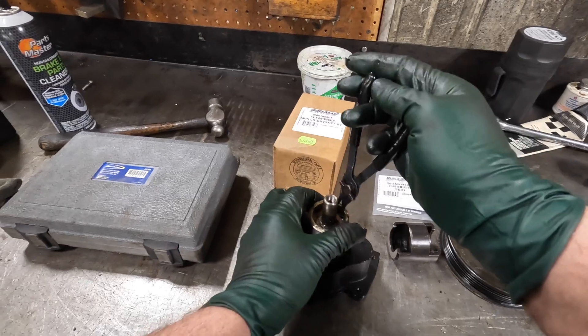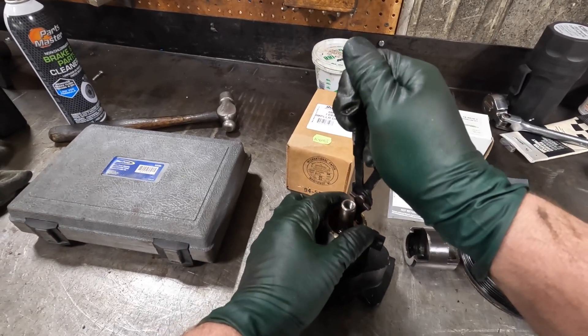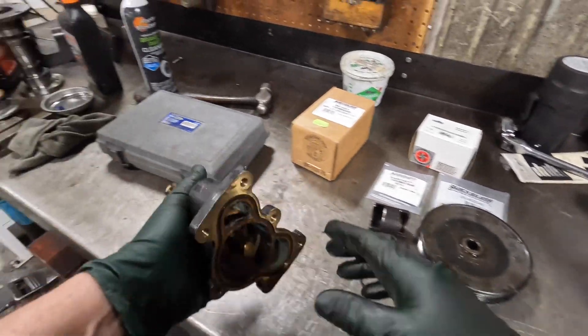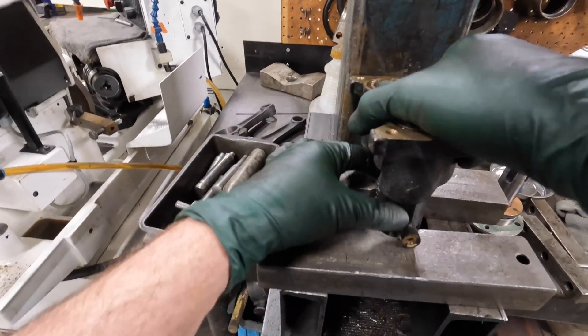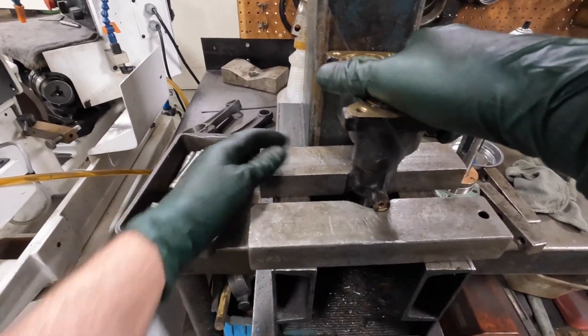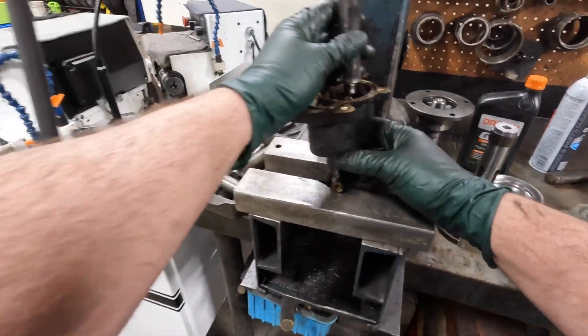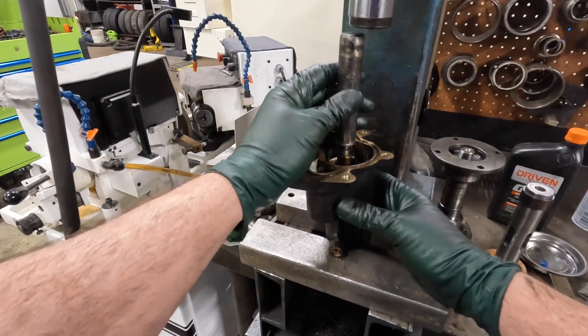So we'll go ahead and remove that snap ring using a set of internal snap ring pliers — just like that. Now I'm going to press the shaft out. You could use a rubber mallet, but it's a lot easier and safer with a press — we don't want to ruin anything.